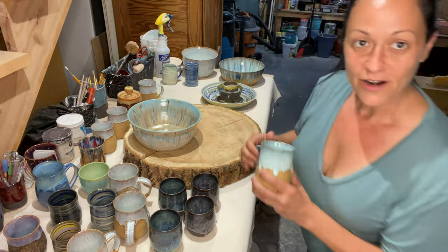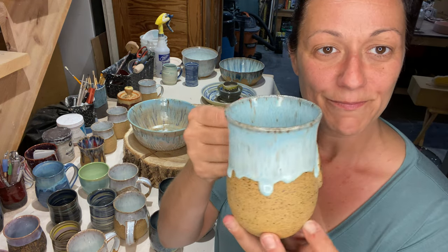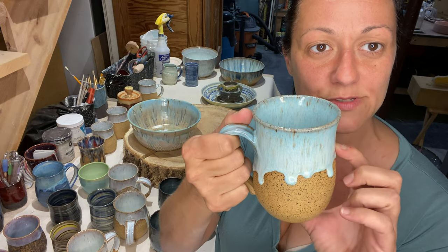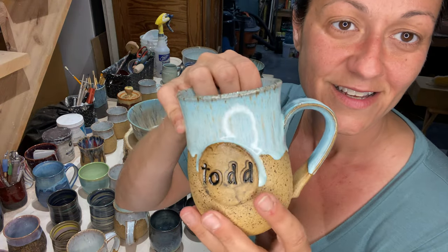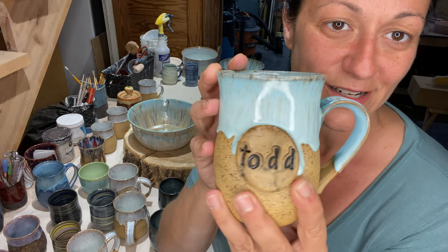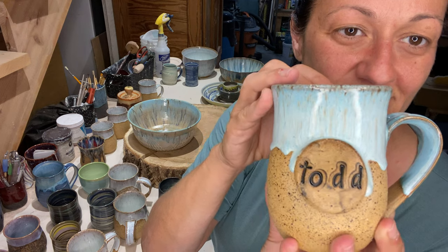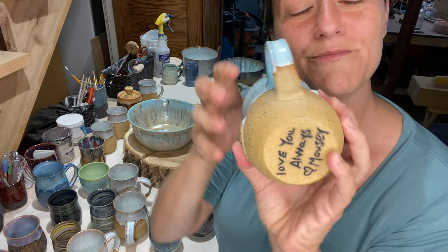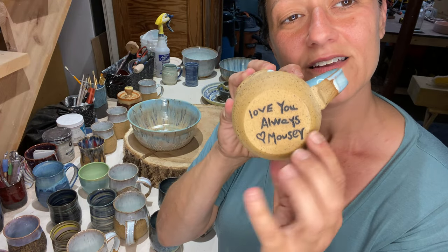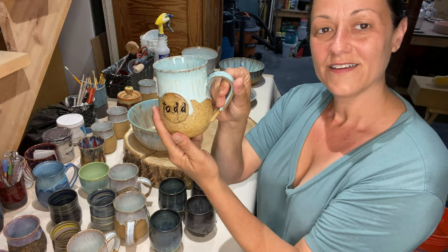I made this for my brother for his birthday — his name is Todd obviously. This is two times pearl white by Spectrum and then two times Norse blue on top. He lives on a lake and loves to boat, so I was trying to go a little nautical for him — he's gonna love it. I put a cute little saying on the bottom — I love you and stuff. I like it.